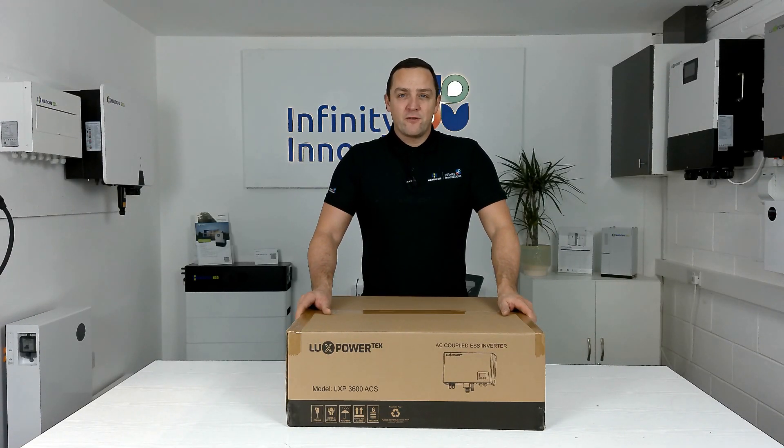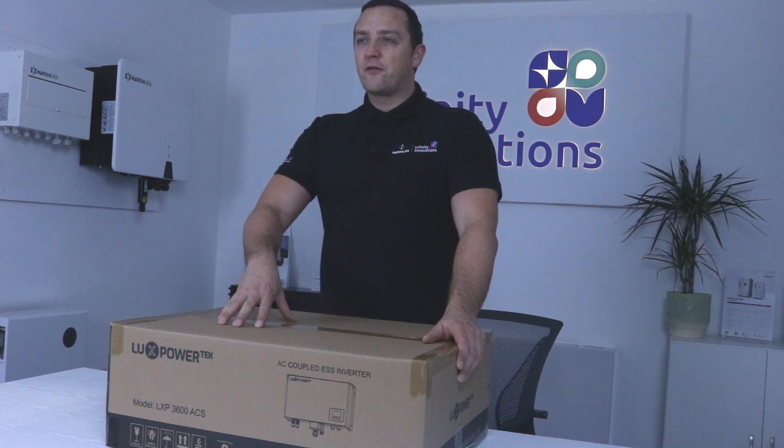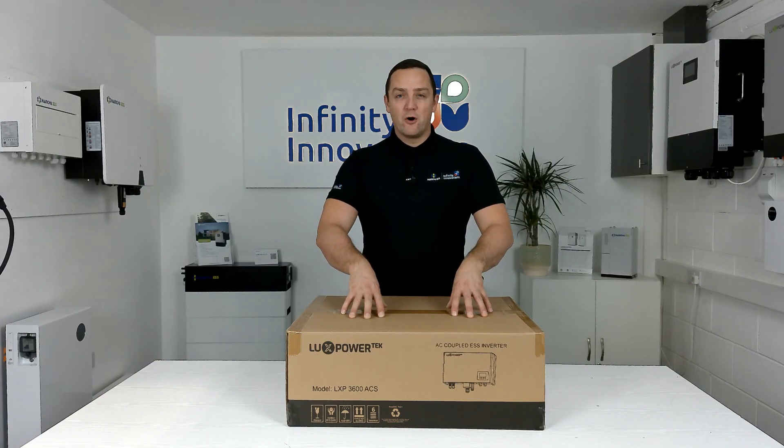Hi, it's Mick here from Infinity Innovations and in today's video we're going to talk about the Luxe AC3600. We're going to see what's inside the box and we're also going to talk about all its features.